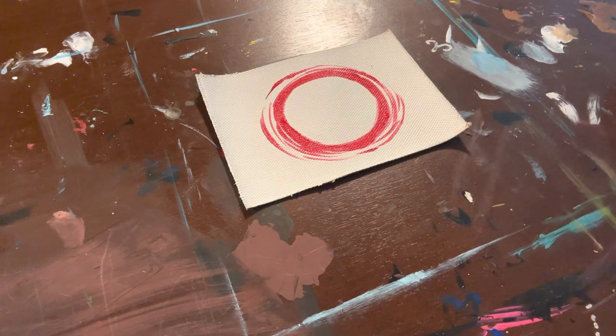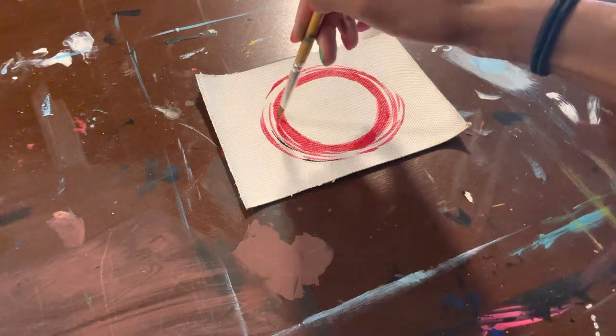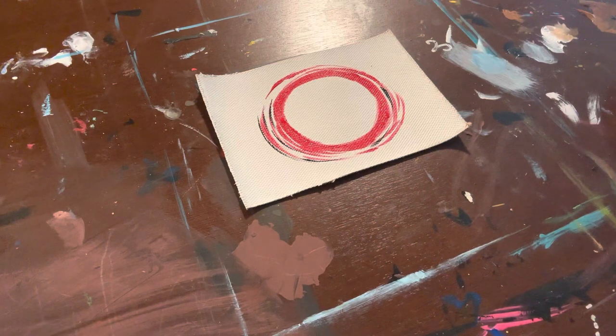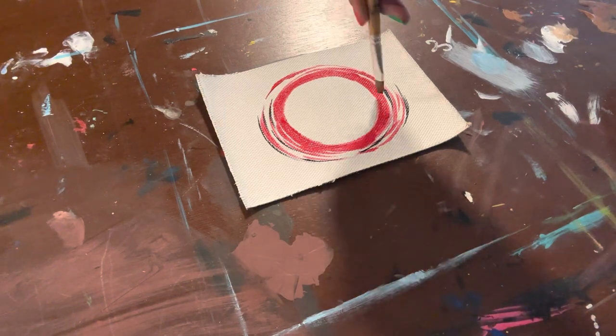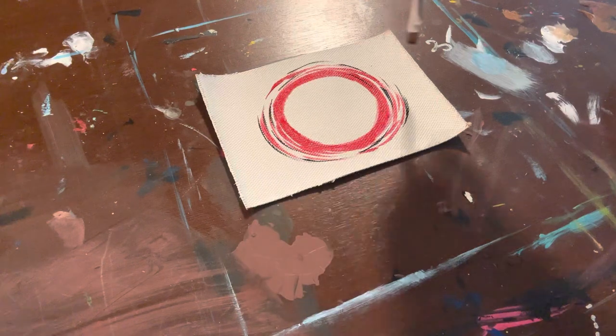Another thing to keep in mind: you want to clean your brushes off in between using each color so it doesn't carry over. For example, I'm choosing to use black, so I cleaned off my brush. And when I want to go back to red, I clean off my brush, dip it into the water, and then take the water off with a napkin.